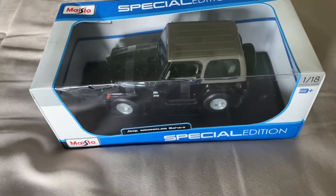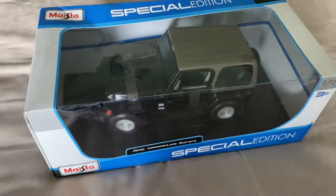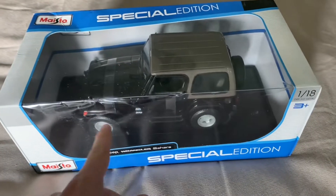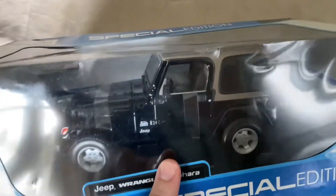Maisto no longer makes the Sahara version of the Jeep TJ Wrangler. They do still make the Rubicon version, which I do have — that one has no roof and has different wheels and different colors. But this one had a 2021 copyright date on the box, so this is probably one of the last ones made because Maisto discontinued it for their 2022 catalog.